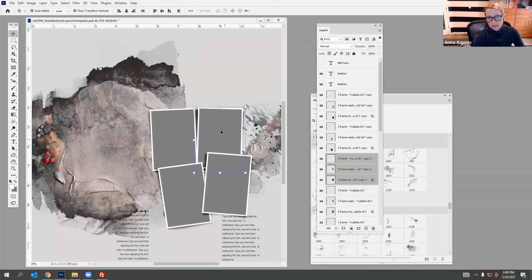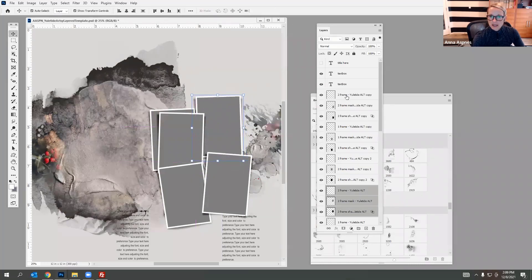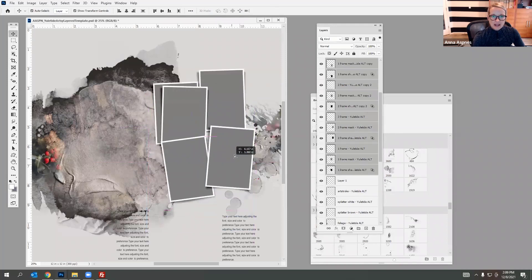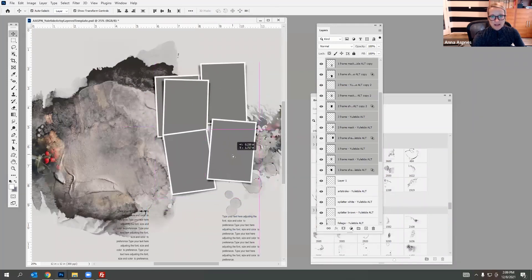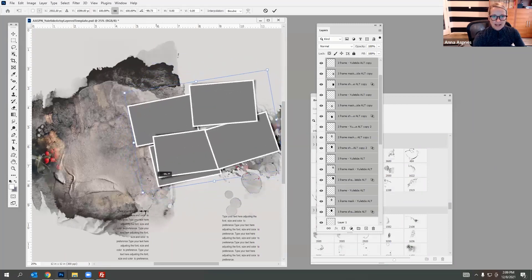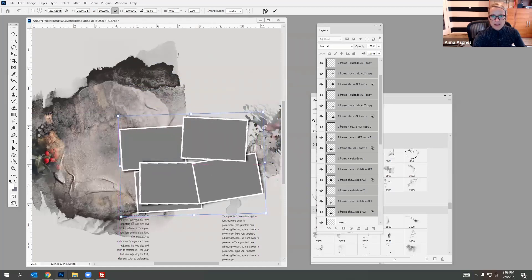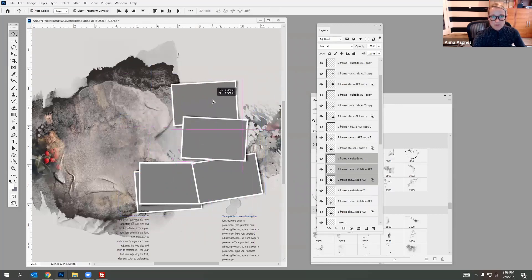I like to duplicate frames and have overlapping frames — you could add in an overlapping frame like that and just play around until you get something you like. I can select all of these layers and move them around. If I had landscape photos instead of portrait photos I could rotate them and change my arrangement of images by moving these around.